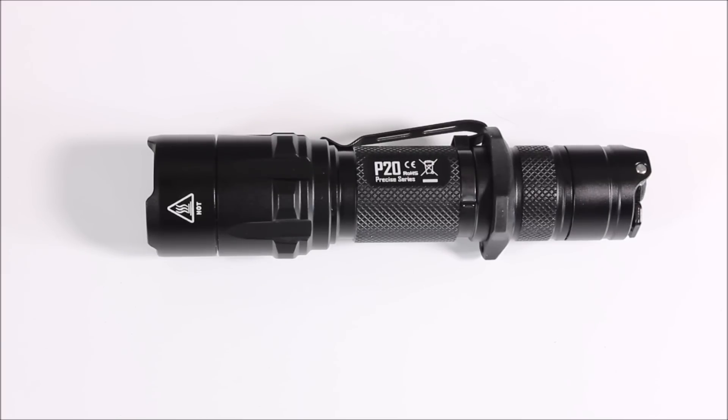You can use CR123s or 18650s. On your high setting of 800 lumens you're going to get four and a half hours with your 18650s. With your mid setting of 290 lumens you get nine hours, and your low setting of 40 lumens gives you 26 hours. A little bit less when you use CR123s — you're going to get an hour and a half, two and a half hours, and 10 hours 30 minutes. So certainly your 18650s are going to give you the best long-term light.